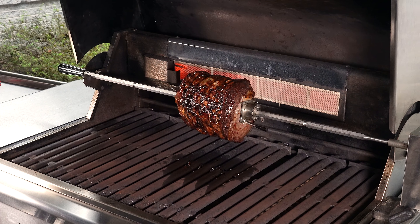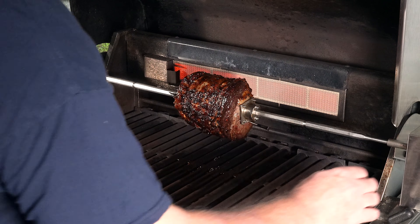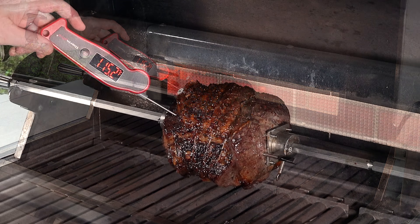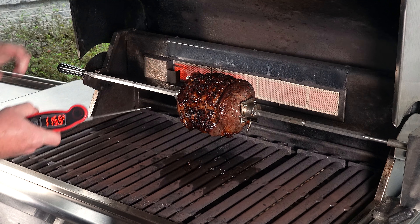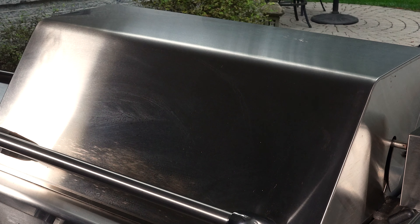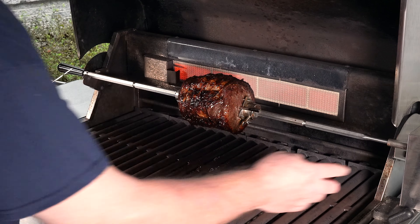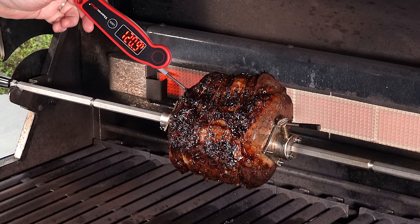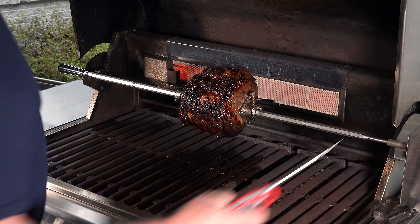The meter is saying about 118°F, so I want to do a check to see where we're really at. We're actually at 110°F in the center — about a seven-degree difference from the meter. I'm going to let it roll until the meter hits around 125°F, then pull it. The meter just hit 125°F — that thing looks so good. Checking the center: perfect at 120°F. We're pulling it off and letting it rest for about 15 minutes.